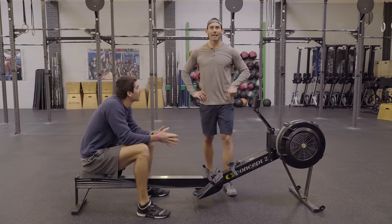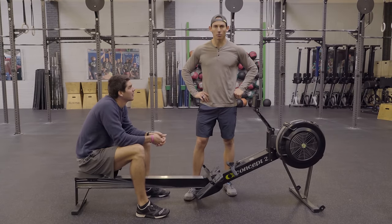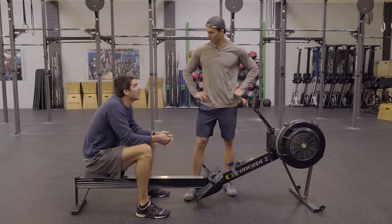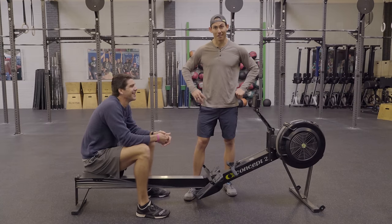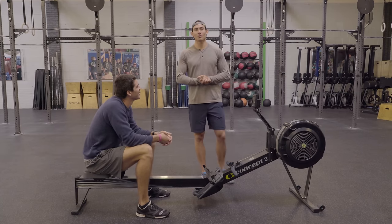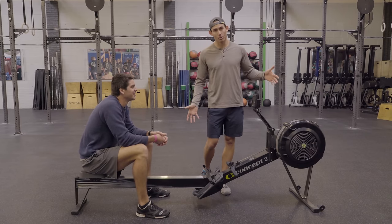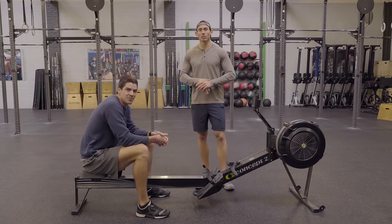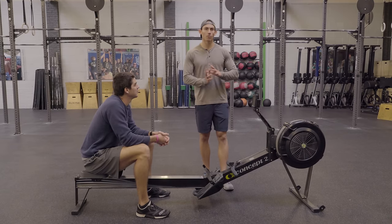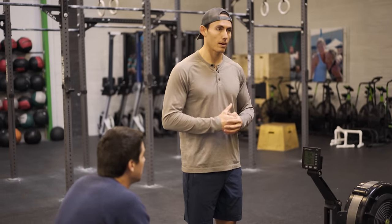Guys, this is Dark Horse Rowing — have we just discovered the greatest single drill ever? All right, today we are talking about one of the best drills you can use if you are just getting started on the Concept2 machine, or any rowing machine for that matter, to help you understand how to connect to the machine. This is one of the oldest drills you will find even in the rowing world — it's basically called legs only and legs and body.